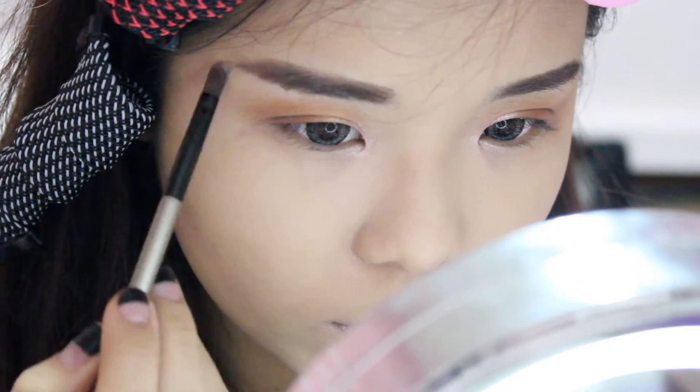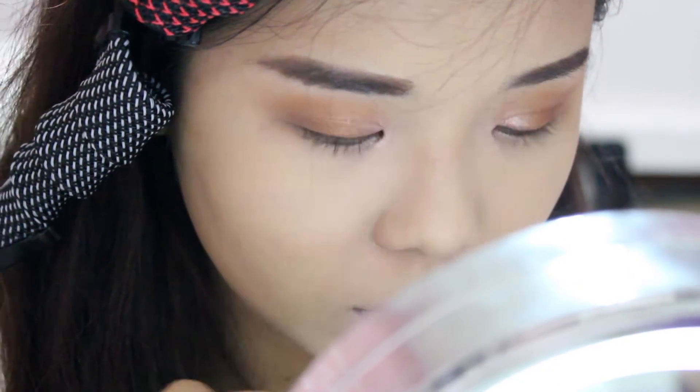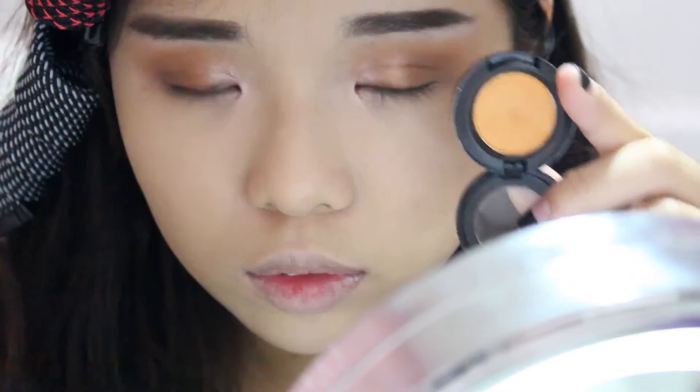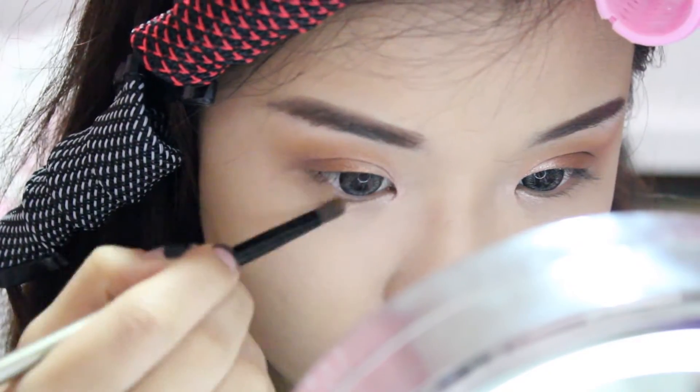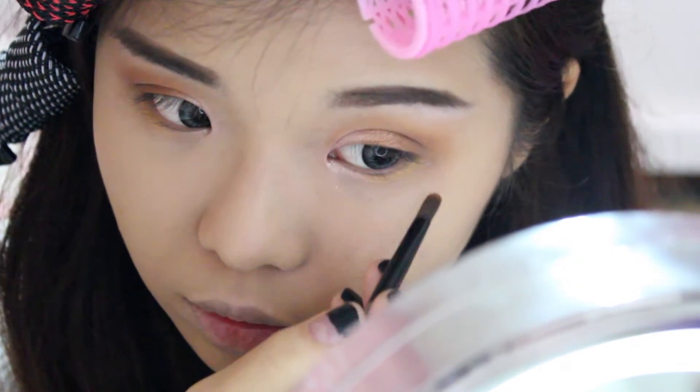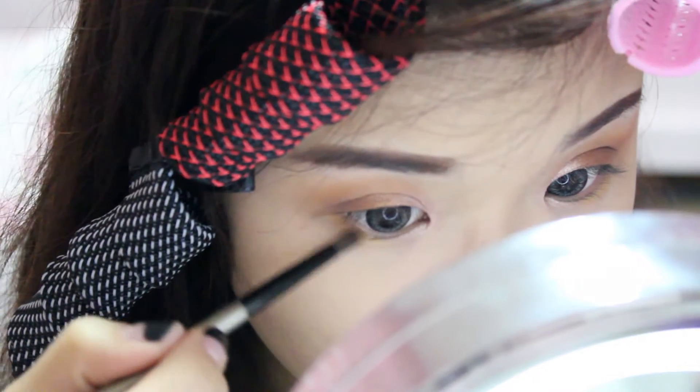I'm going in with a matte white eyeshadow to highlight my brow bones, making them more defined and arched. Then again with the pumpkin shade, I'm using it on my lower lash line, and afterwards going in with the dark brown again, layering it over.